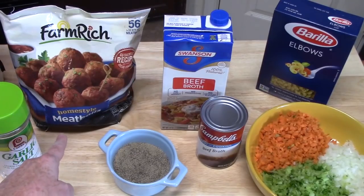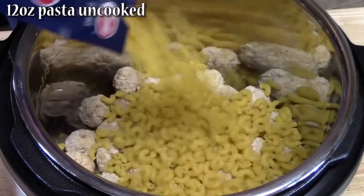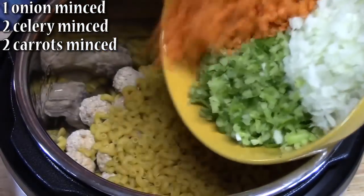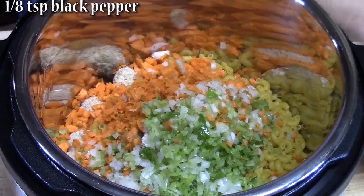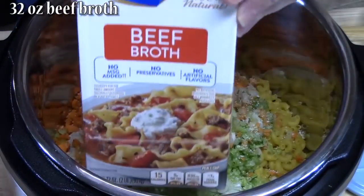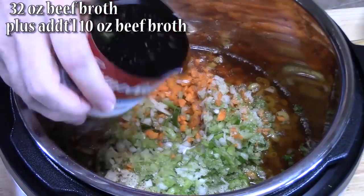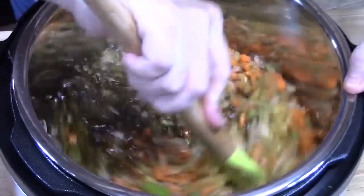I've got 14 ounces of frozen meatballs and 10 ounces of uncooked elbow pasta going into the Instant Pot sleeve. I've got one onion, two celery, and two carrots that I've minced, seasoned with eighth of a teaspoon of black pepper and garlic salt to taste. Add 42 ounces of beef broth and mix until well incorporated.